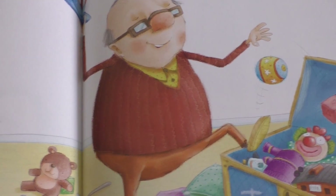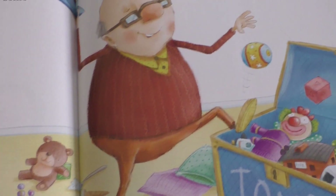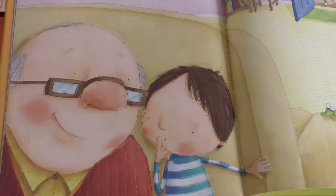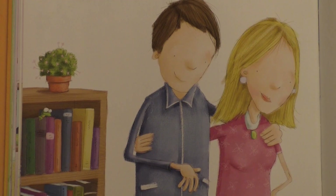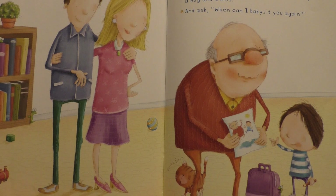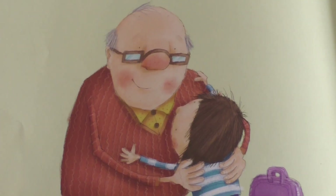Good babysitters can't leave messes, so turn on some bouncy music and get to work. When you hear your mom and dad, grab your grandpa's hand and pull him behind the couch. Show him how to be quiet, and whisper. See grandpa? And ask, When can I babysit you again?